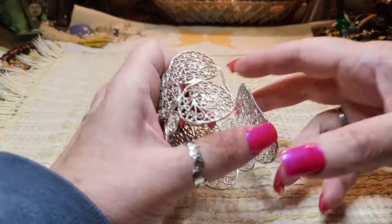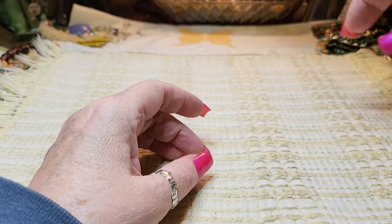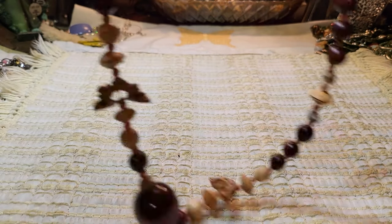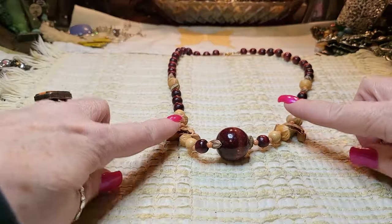It could be coated; I will have to test it. We'll put it back there. We've got a wooden necklace with a spring ring clasp, and these are nuts.